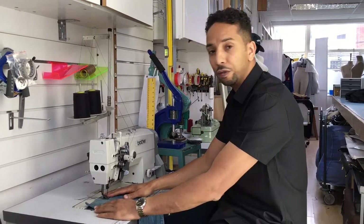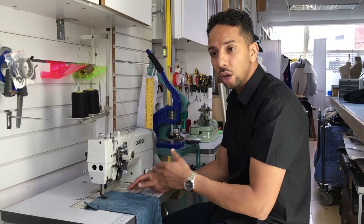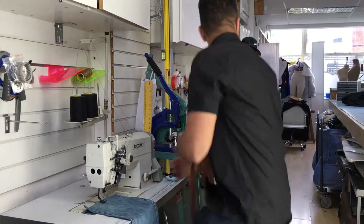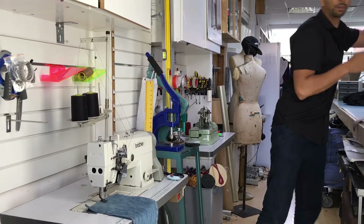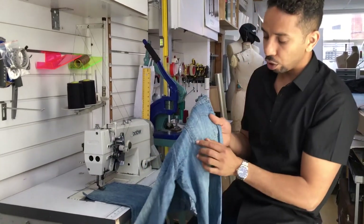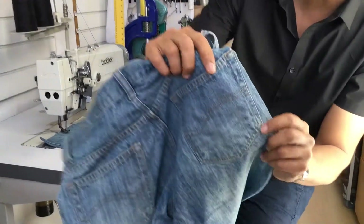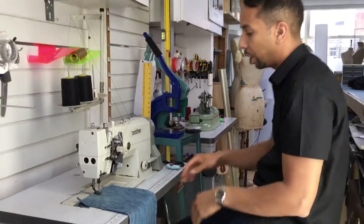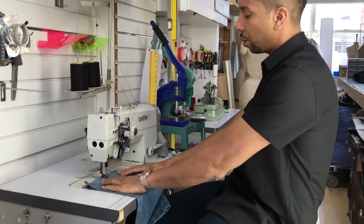One of the special things about this machine is not just that it's needle feed — it's a needle feed with a knockout, which means you can switch off one of the needles. So if you've got the back of a pair of jeans with a back pocket, you can get it to stop as it goes around the corner and then continue. It runs in parallel but you can also get it to stop and start.